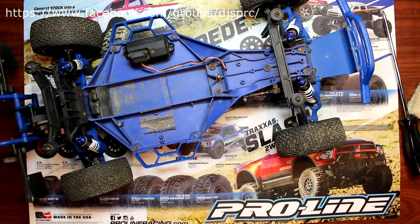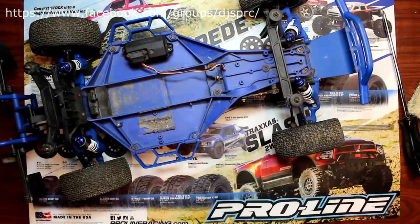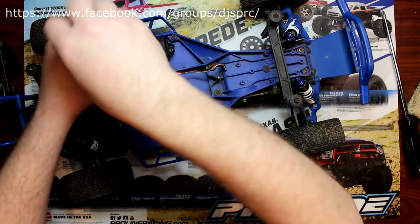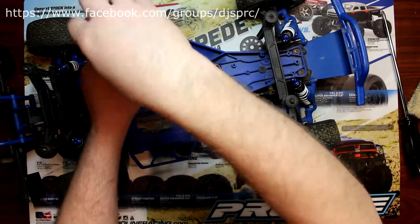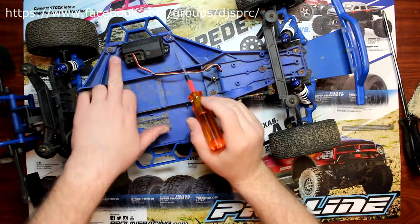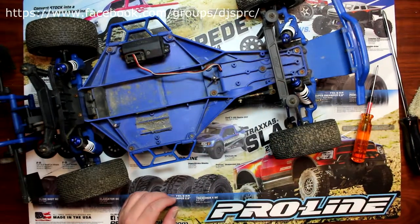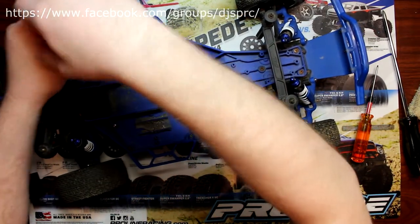One of the first things you'll need to do is open your receiver box and unplug your servo. You will need a 2mm driver. Remove the cover that waterproofs the wire going into the box. Then you'll have two more screws to undo — usually these are 2.5mm. Grab your 2.5 and unscrew those.